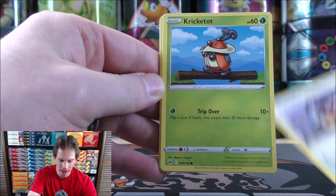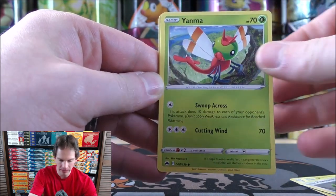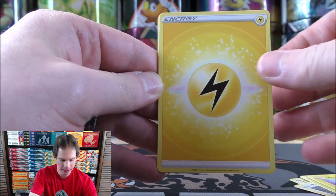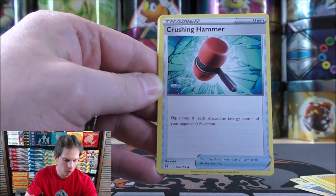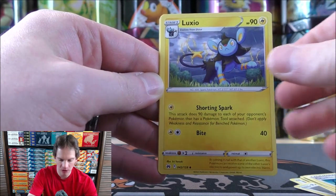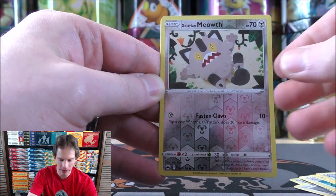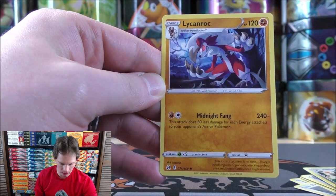Shoutout starts the second-to-last pack: Kriketot, Pawniard, Yamask, Emolga, lightning-type energy, Crushing Hammer — one of the most disruptive trainer cards in the format — Luxio, Rescue Carrier. Reverse holo is a Galarian Meowth, a common. Final card is a Lycanroc.